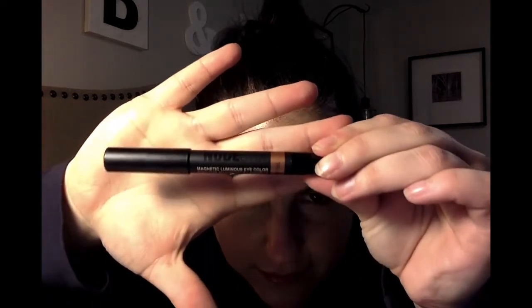My next thing is a nude stick — Magnetic Luminous Eye Color. You can't really see but it's a nude stick with like a metallic finish. And it's in copper. Wow, look at that color! That's a nice color and there's a lot of pigment in that. Again, I'm used to CoverGirl, so this is fantastic.